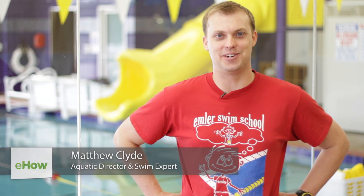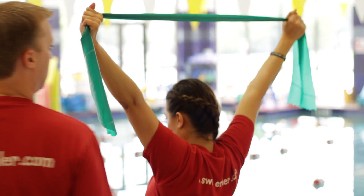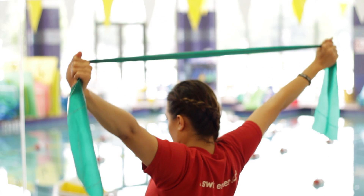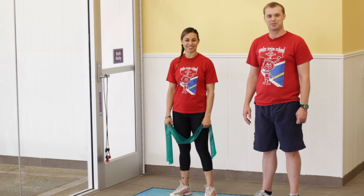Hi, I'm Matt Clyde, a site director at Emler Swim School where I've been for five years. Today I'm going to talk about some dry land stretch cord exercises that'll help strengthen your arms, shoulders, and back, and also get you nice and loose before you get in the pool. I'm here with Chelsea, who's also a site director at Emler Swim School.